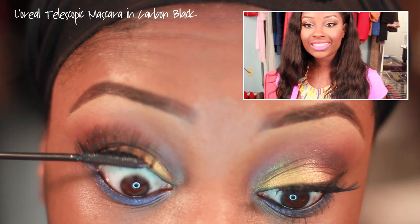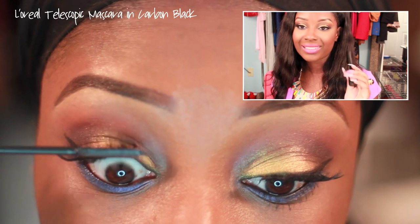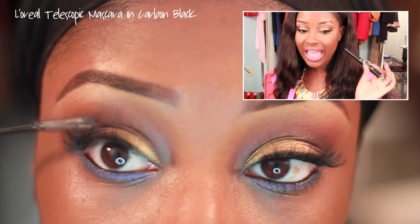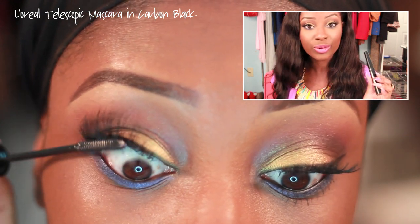Next we're going to apply a little bit of mascara. I chose the L'Oreal Telescopic in Carbon Black. I love this mascara — I hadn't used it in ages and forgot why I loved it so much, but now I remember.